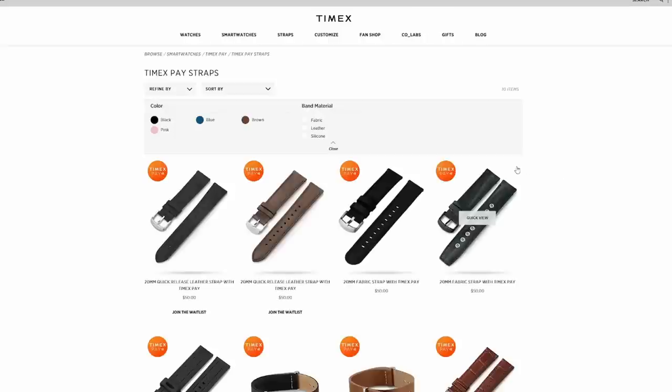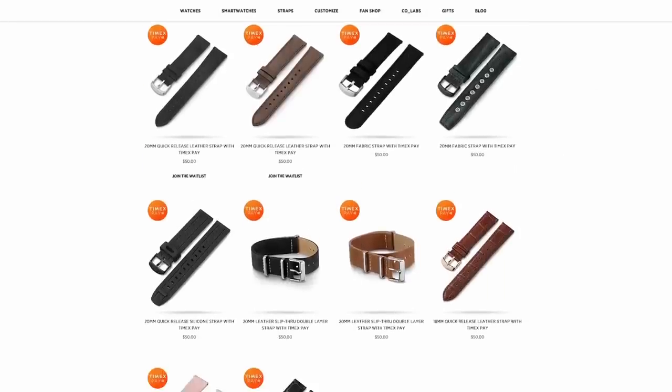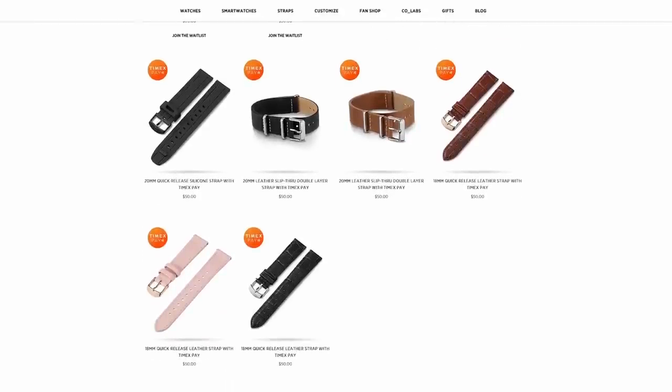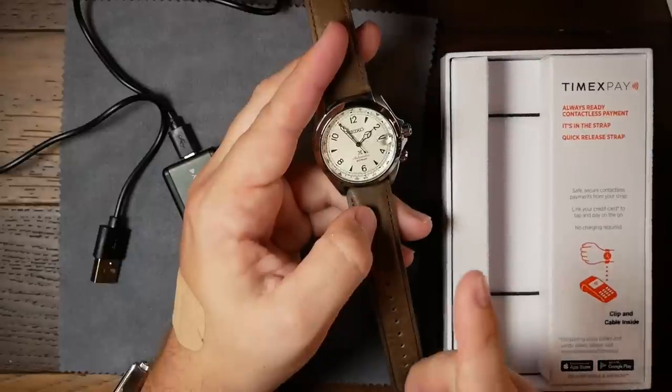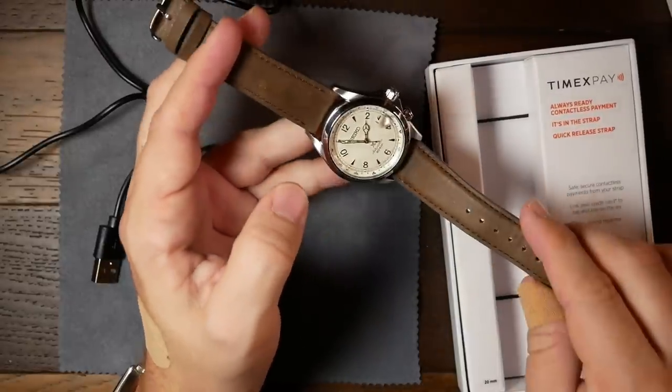As someone who is a bit of a techie, I was curious enough to buy one just to check it out. At the moment Timex only has a handful of different straps with this ability, and there are a few watches as well that come with these straps. They're also a bit pricey — no matter what strap you're looking at, they all cost 50 bucks. And I'm the first one to tell you that this strap is not a $50 strap. If anything, it's more like a $25 strap with a bit of technology and some convenience thrown in.